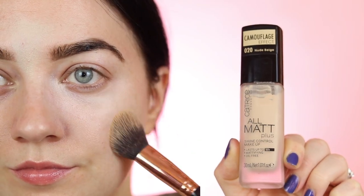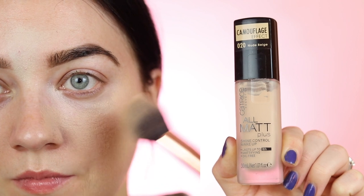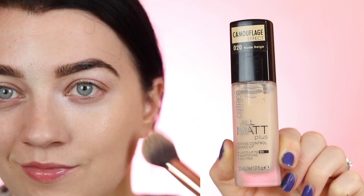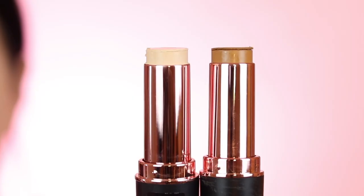Moving on to foundation — to get that gorgeous matte finish I'm using the Catrice All Matte Foundation in the shade 020 Nude Beige. This is one of my favorite foundations. I'm using a very small amount of product and packing it on using a powder brush. I do have a really detailed video on foundation which I'll leave a link to below.